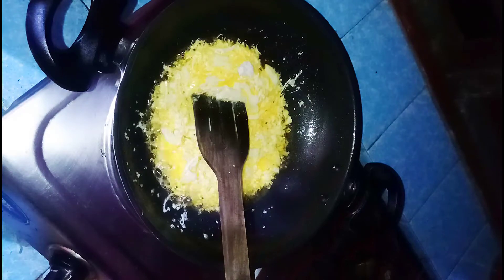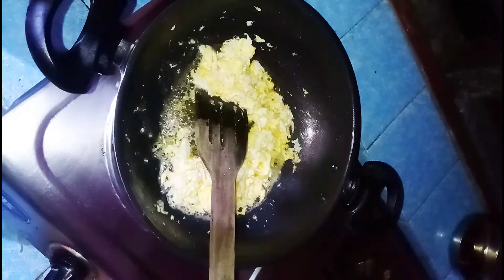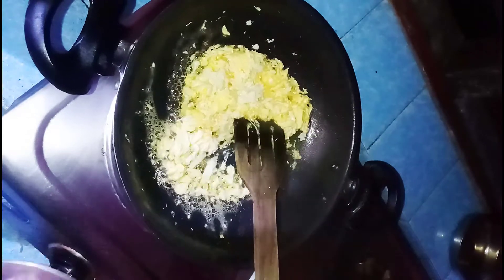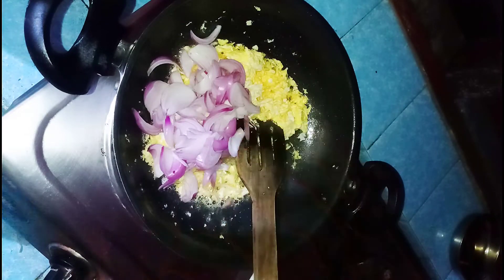Now we can cook eggs until brown color. Then we add the onion and let it cook for a minute until it turns a transparent color.